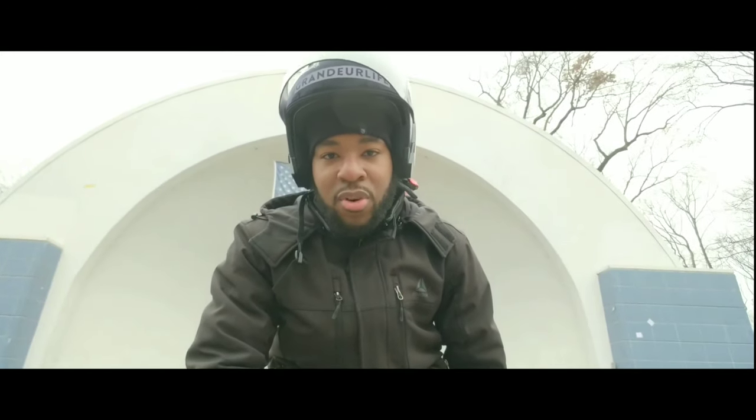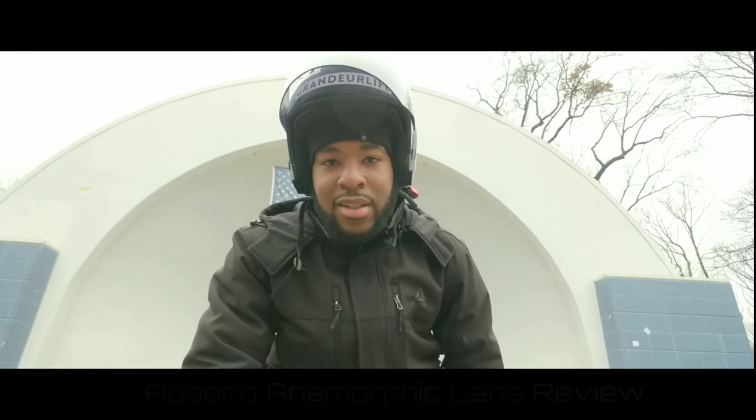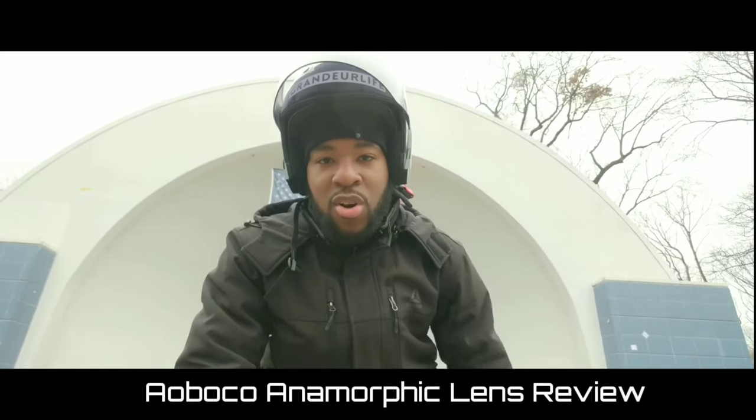What's going on guys, it's your boy Nate and I'm back with another one. We're here at Forest Park and we're going to take a look at the anamorphic lens by Oboco.